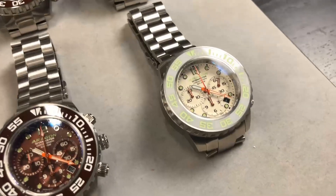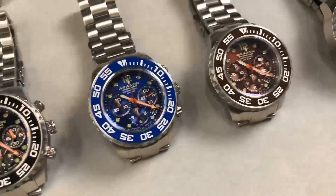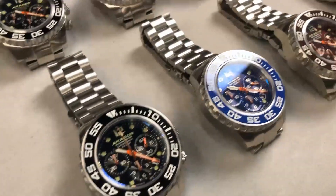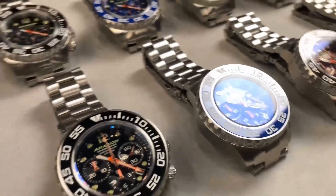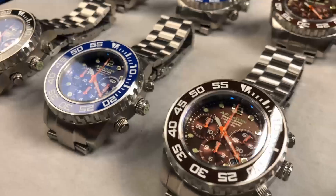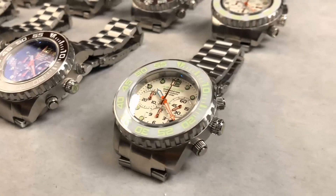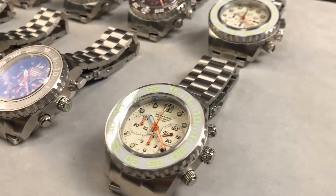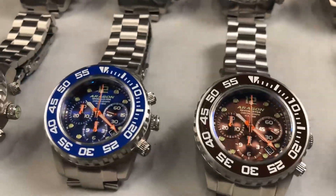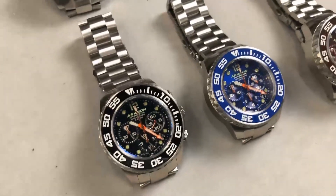Every time someone questions why a Japanese automatic chronograph is so expensive, it makes complete sense — this watch has many components and takes a year to build. People often assume Japanese quality isn't as great as Swiss, but in my personal opinion this movement is the same level as the Valjoux 7750 and the ETA 2894. In fact, the center column wheel and vertical clutch are not found in the Valjoux 7750 — as far as I know, the Seiko NE88 truly has those two components.